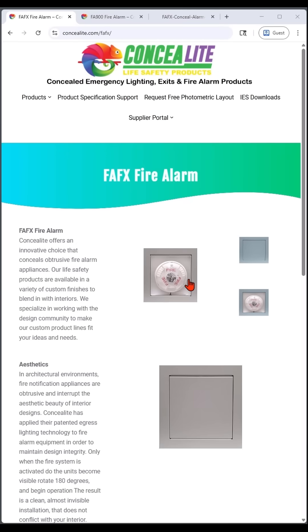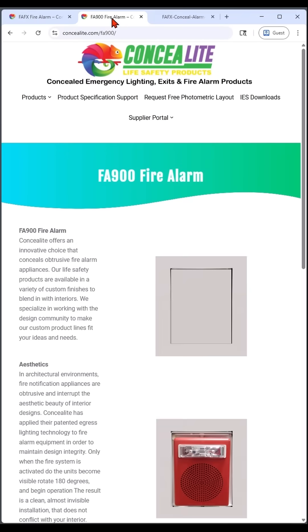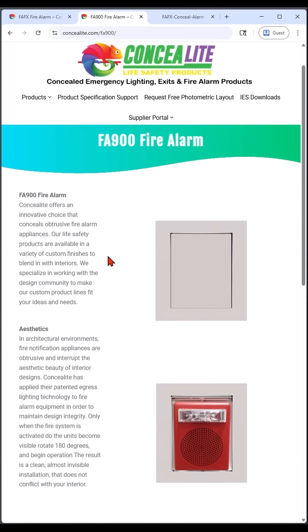The FAFX series are ceiling mounted devices. We're going to get them from ConcealerLite. The FA900 series are wall mounted devices.